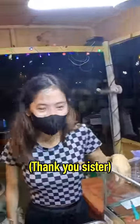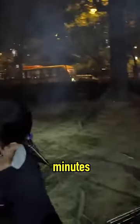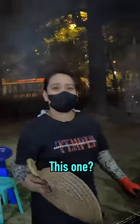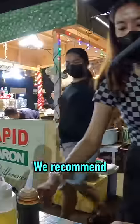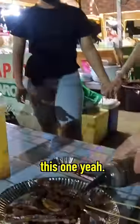How's my Tagalog? Good. Salamat. So this is where the grilling happens. And how many minutes to cook? Maybe 10 minutes. We recommend soy sauce. Soy sauce all over this one. Yeah.